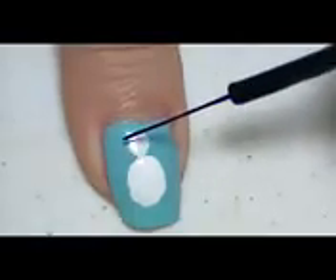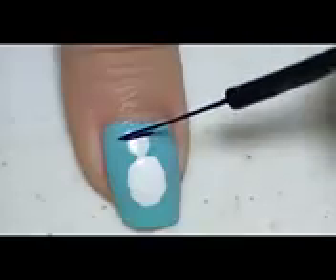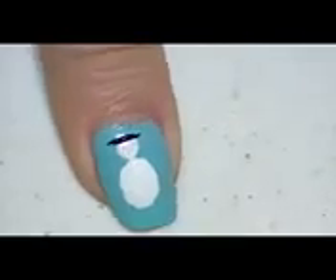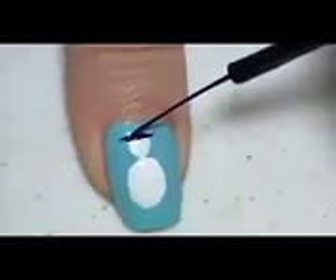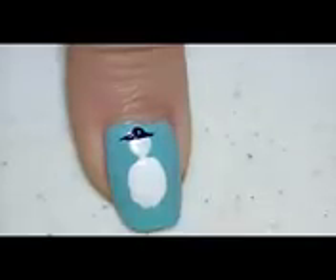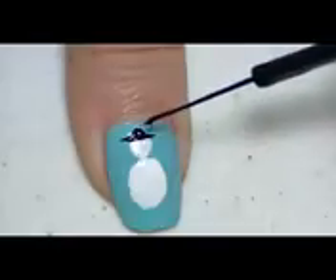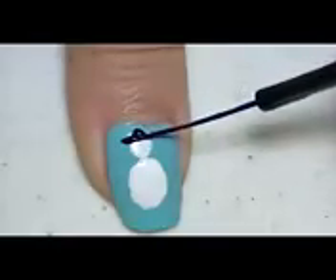Now using a black stripping brush, I'm going to make the hat for my snowman by making a straight line on the top of the head and then I'm just going to curve it up in the middle. And there you go — now you can see the hat of my snowman.